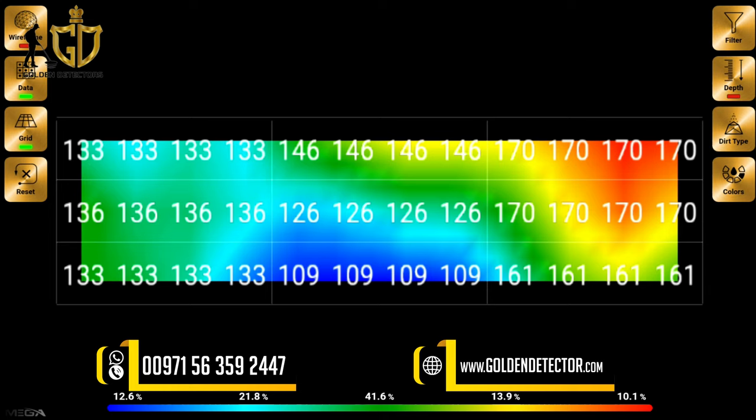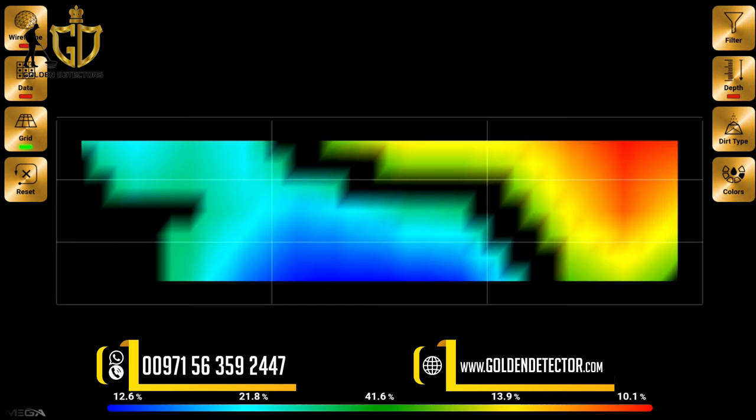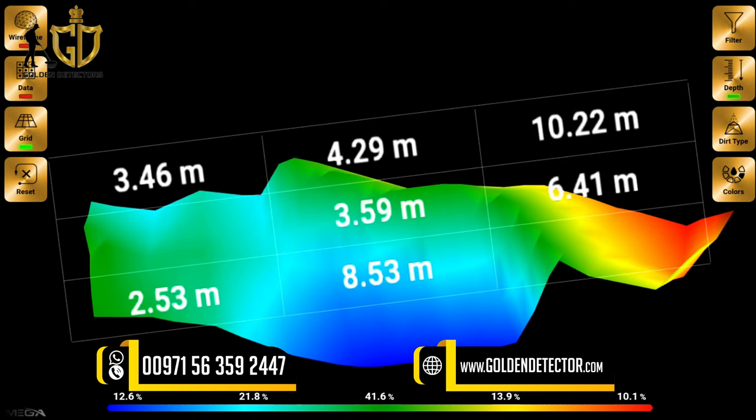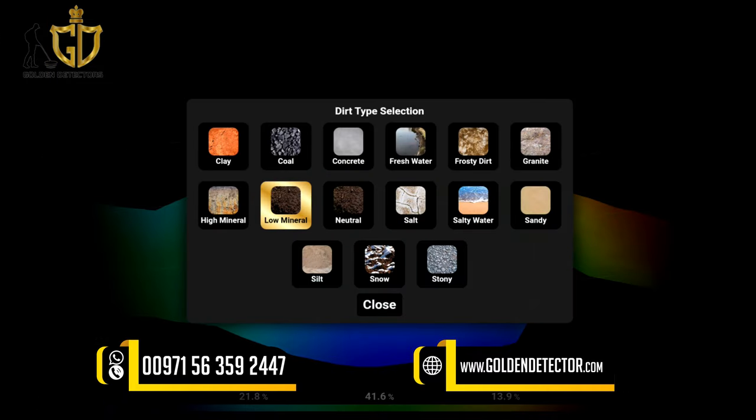In the data view, you can see the value of each column location. You can also toggle the grid, reset it, and use the filter — for example, you can remove the ground color (green) to better see other targets. You can also see the depth of the target by pressing depth for each column. For dirt type, you can choose from clay, coal, concrete, fresh water, frosty, dirt, granite, high mineral, or low mineral.